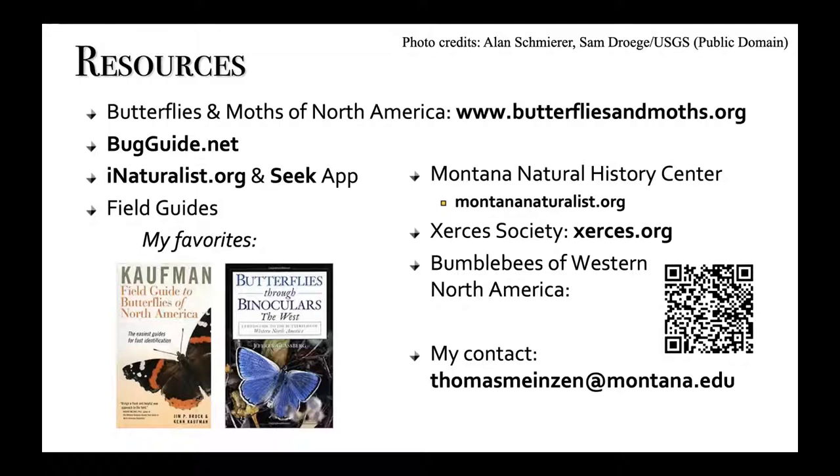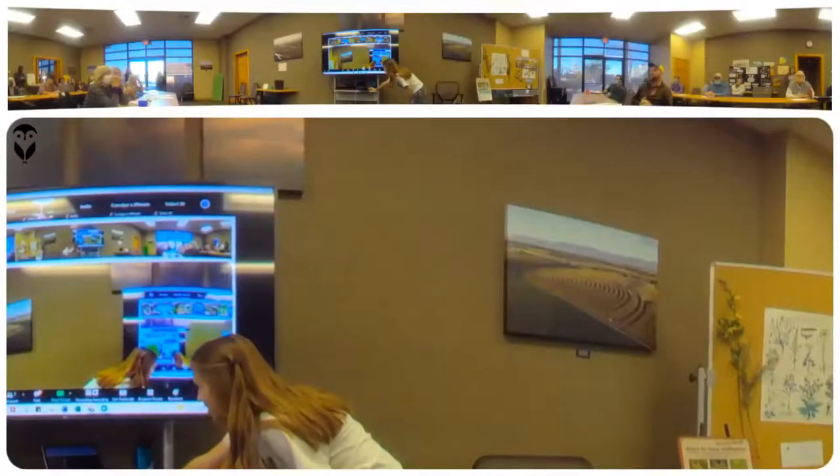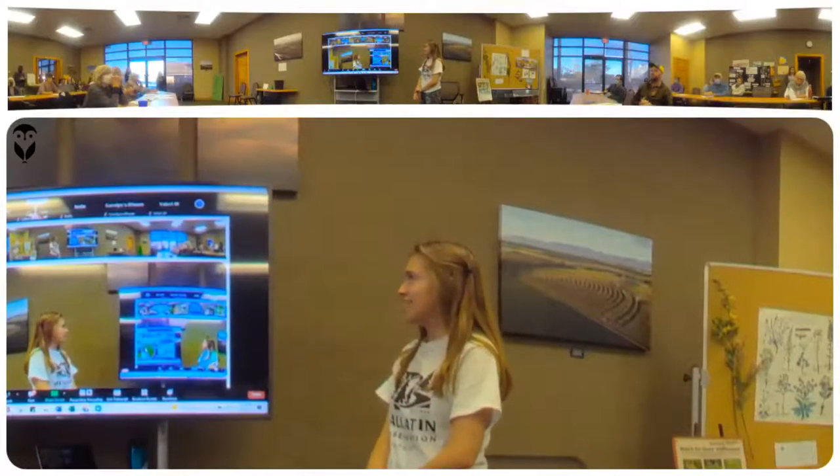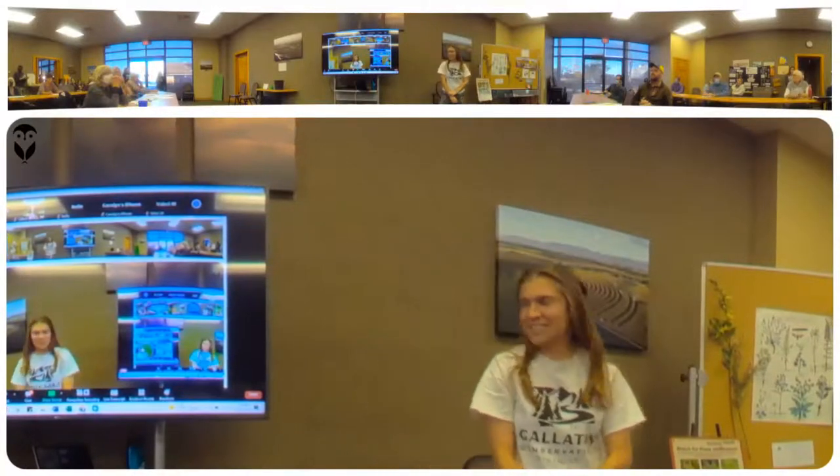Thank you. We are going to have the recording, and I can possibly put the presentation on our website too so you can go back and look at it. And then Chris, do you want to go ahead? He's on Zoom for us today.